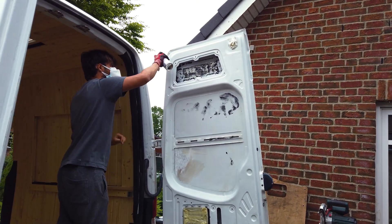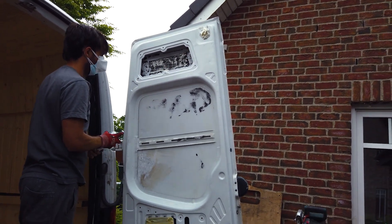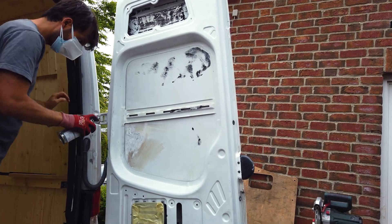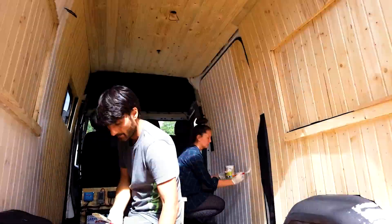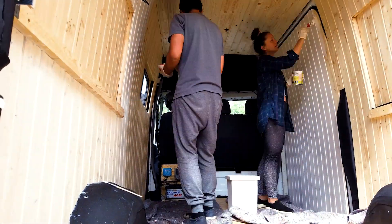Jetzt werden hier die Hecktüren ein bisschen lackiert, zumindest die Stellen, die nachher sichtbar bleiben. Das in der Mitte kommt eh raus, da setzen wir noch Fenster ein. Nachdem die Hecktüren also im alten, neuen Lack glänzten, nahmen wir uns das Profilholz vor. Dazu hatten wir uns eine weiße Holzlasur besorgt, die die Maserung des Profilholzes durchscheinen lässt. Denn der gesamte Innenraum von Carlssons sollte weiß werden - alle Wände, alle Möbel, weiß, hell, freundlich.